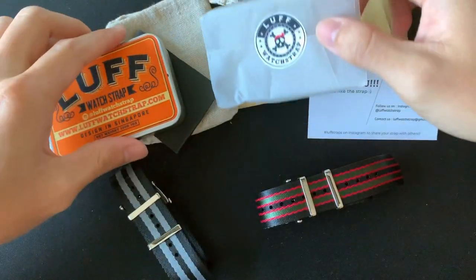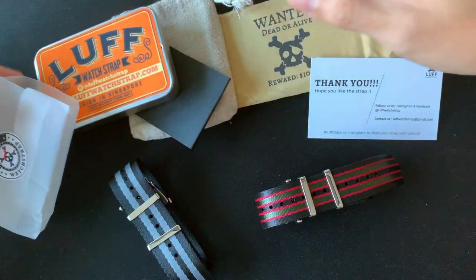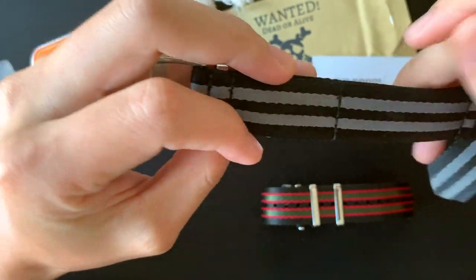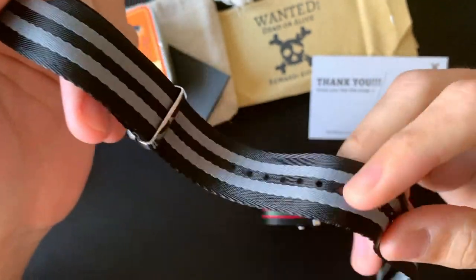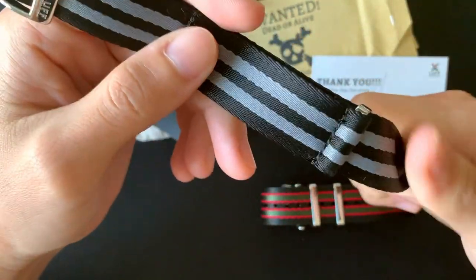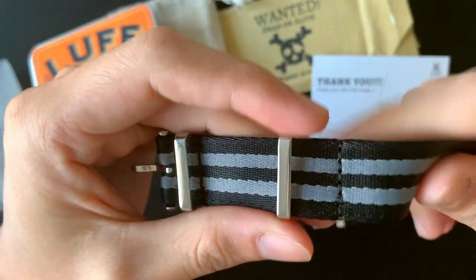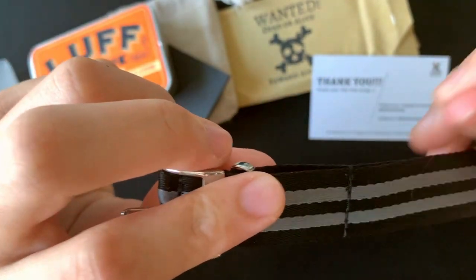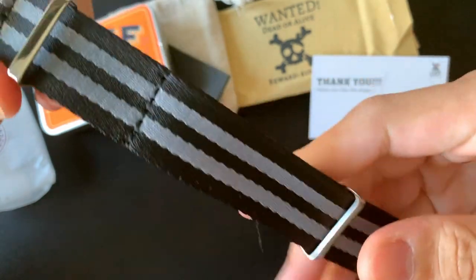First impression — it looks really good. It's actually really soft, smooth, and super soft. I wouldn't say it's bad quality, but it's really soft. It's quite wide, and I believe it's a seatbelt NATO, which is probably the reason why it's so soft.